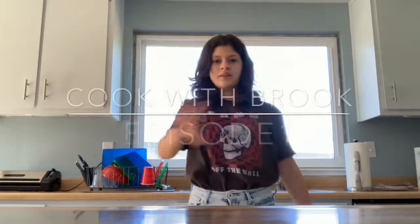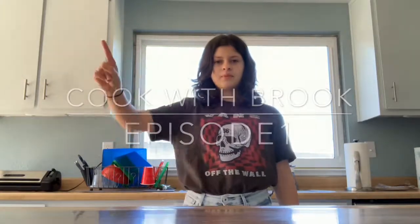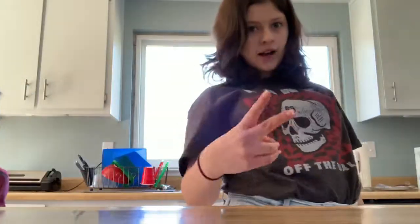This is our new series, Cooking with Brooklyn, Episode 1. So today, my special guest is Rylan — a.k.a. my brother. We're going to be making cereal. I already said that.